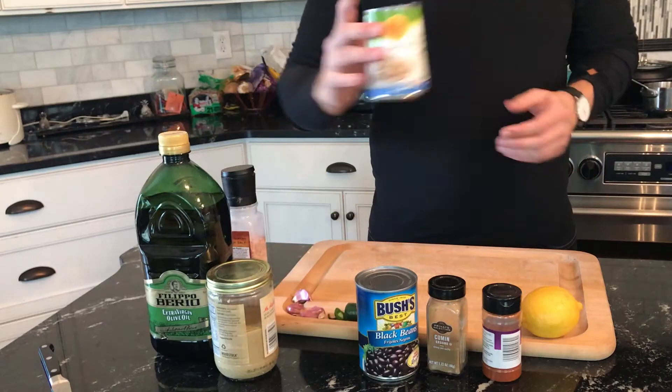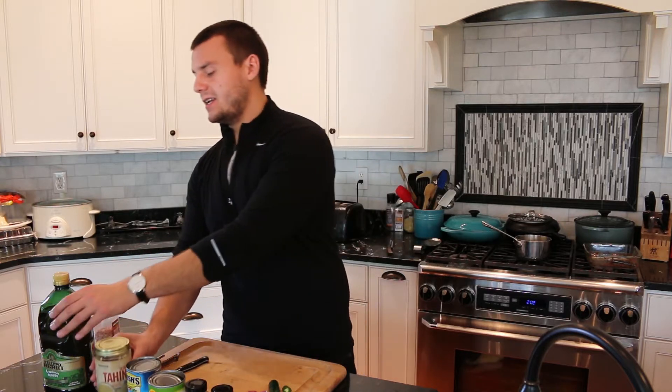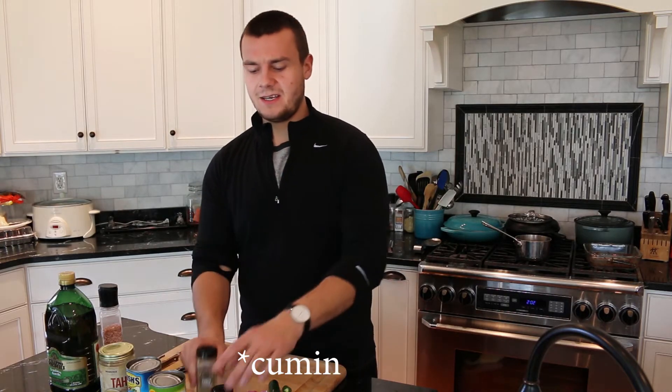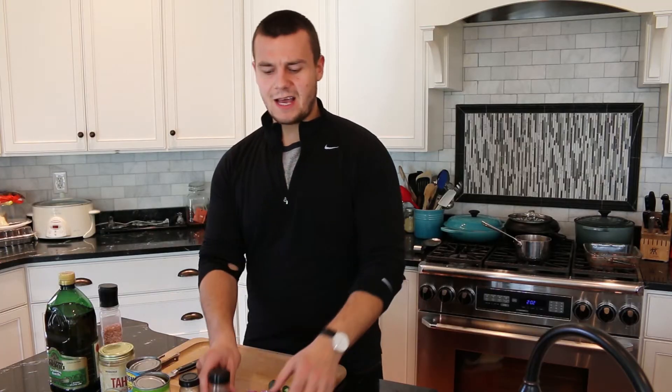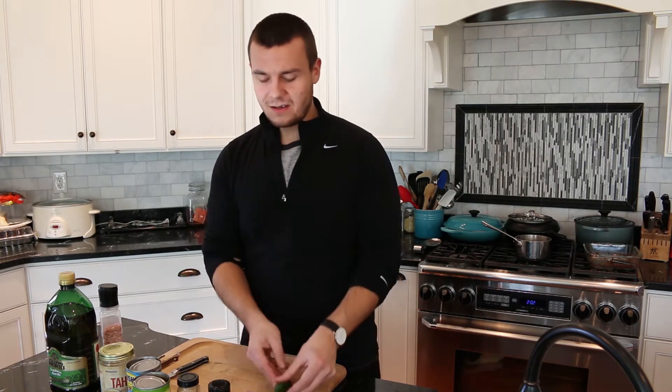All you need for this hummus is one can of chickpeas, one can of black beans, two tablespoons of tahini, two tablespoons of olive oil, one teaspoon of cumin, one teaspoon of paprika, juice from one lemon, one jalapeño pepper, two cloves of garlic, and a little bit of salt.